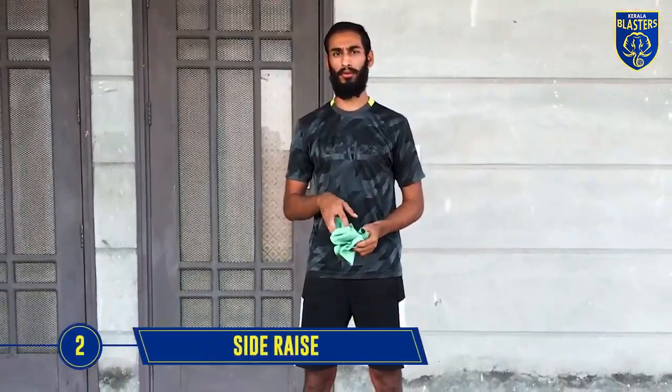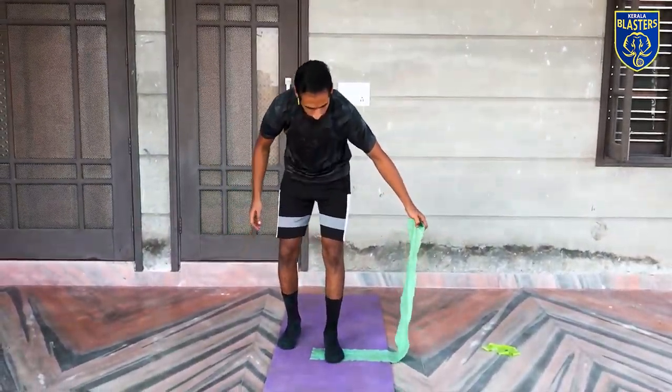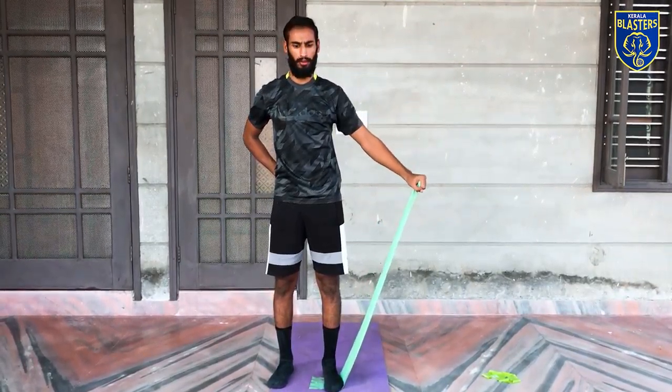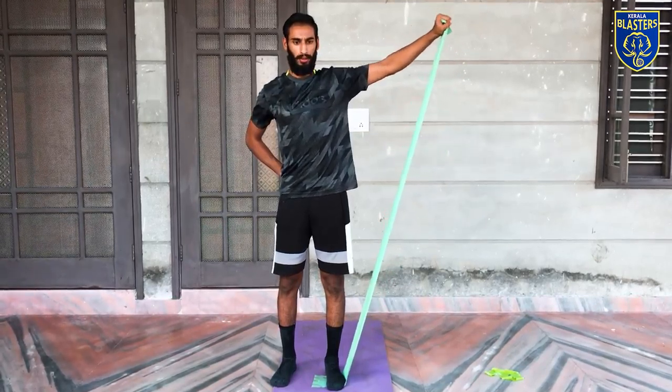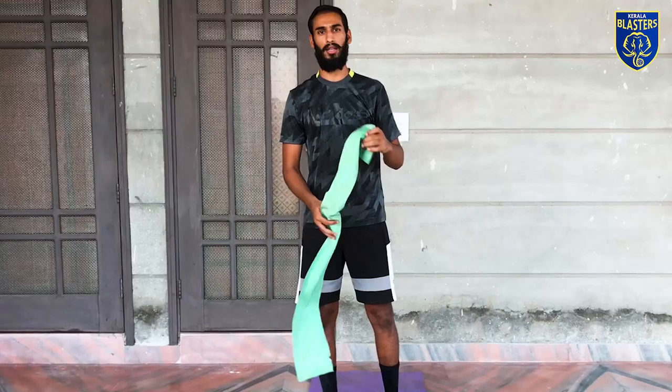The second exercise we will do is for our shoulders. Just keep one of your feet on the band, then all the way up, all the way down. Make sure your band is in good resistance. Again, 3 sets of each shoulder with 12 to 15 reps.